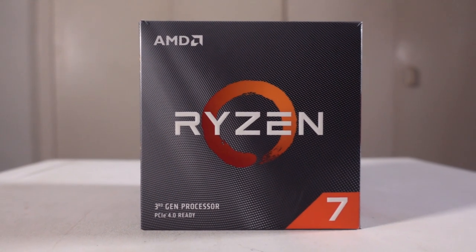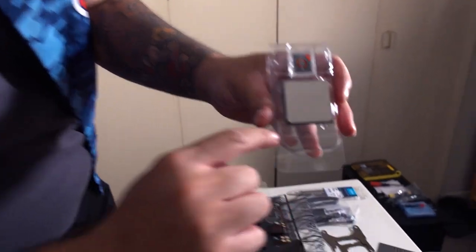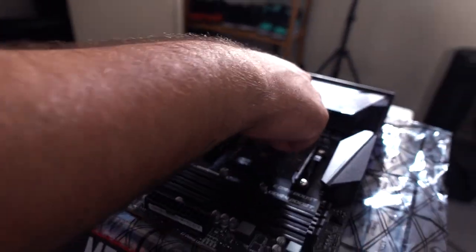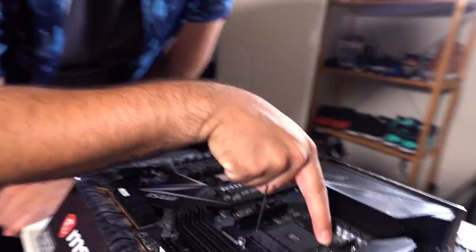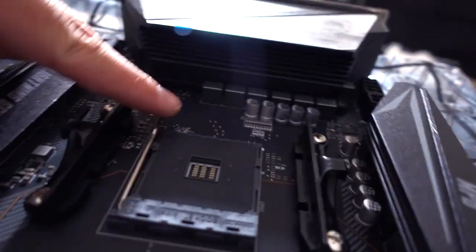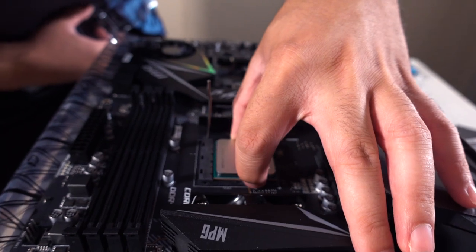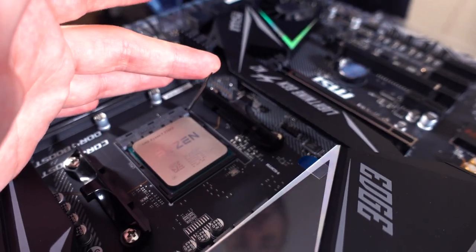I'm assuming the X in 3700X is for overclocking. You see that dot at the very bottom of the CPU? That aligns with the arrow at the bottom of the motherboard socket. This is the lever you're going to use — you drop the CPU in, there's an arrow on the left corner that matches the arrow on the back of the CPU, and then you just push it down. It feels like it's going to break, but just keep pushing — be very gentle so you don't damage any of the pins. Pull the lever down, and it's in.